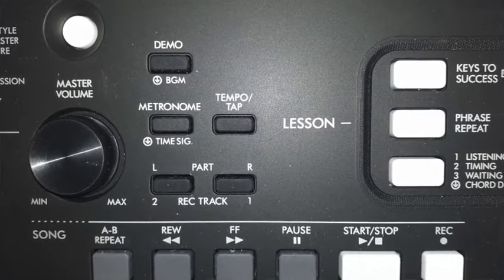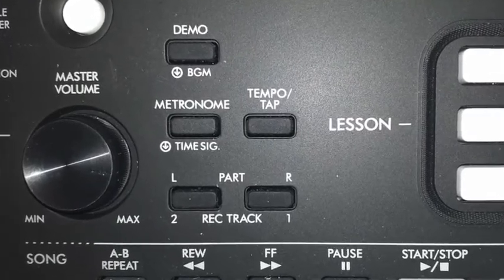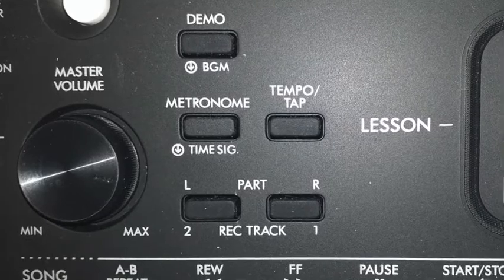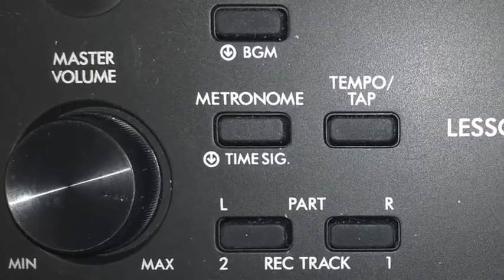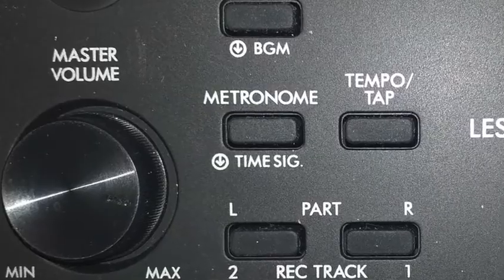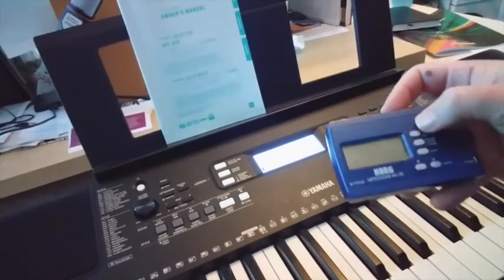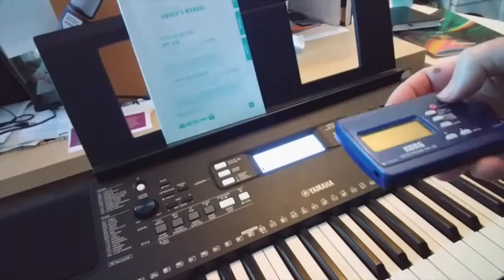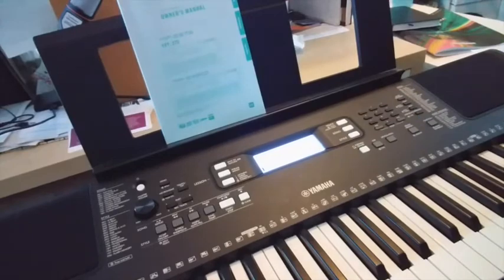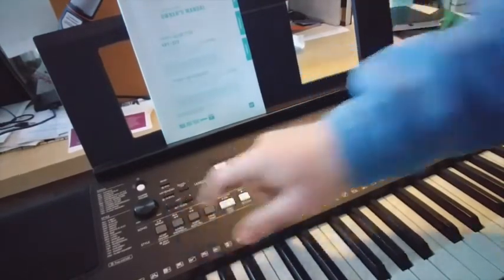Here we are beside the master volume — the metronome button clicking away quite happily there. Now of course you can alter it. The Tempo Tap button is just beside the metronome button. At the moment it is ticking at 160. To switch off the metronome, simply press the metronome button again.